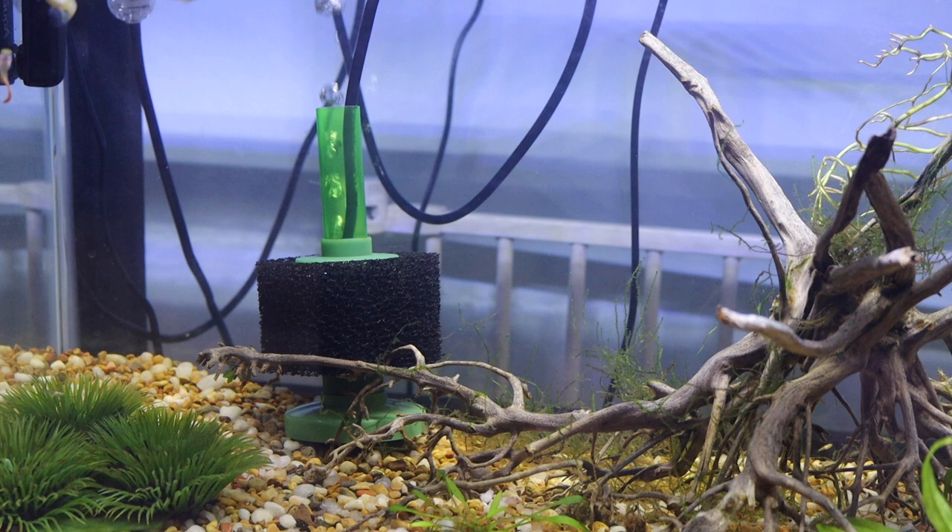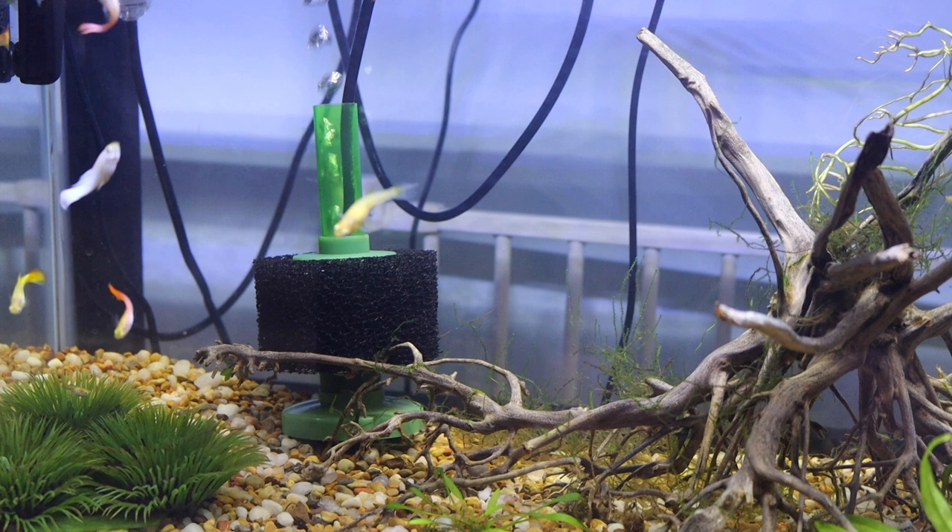And if you're worried about power outages, if you have a battery or a USB air pump, then it's no problem at all. When power goes out, just hook up that backup pump to your sponge filter and go on with your business. It couldn't be any easier.